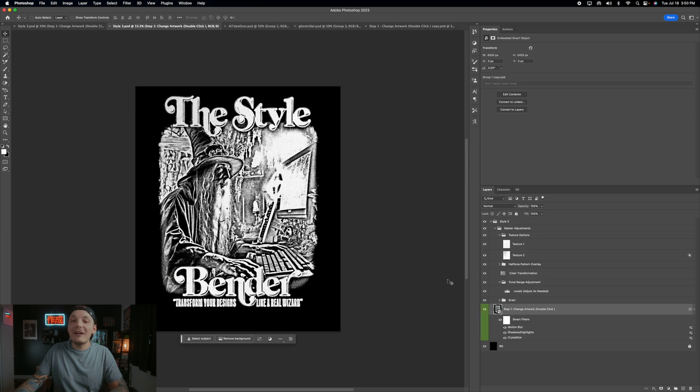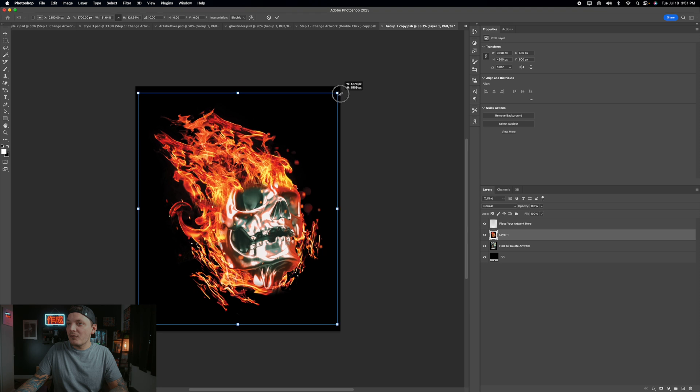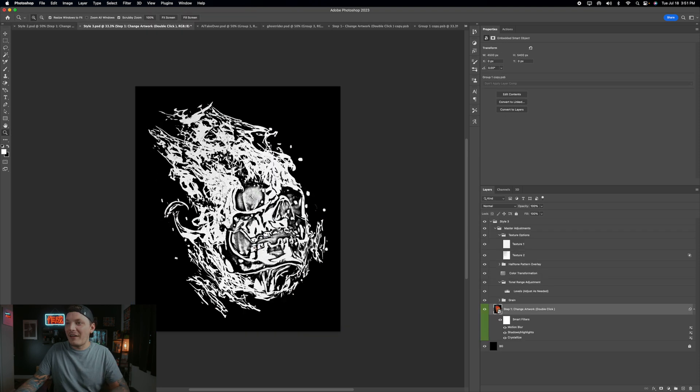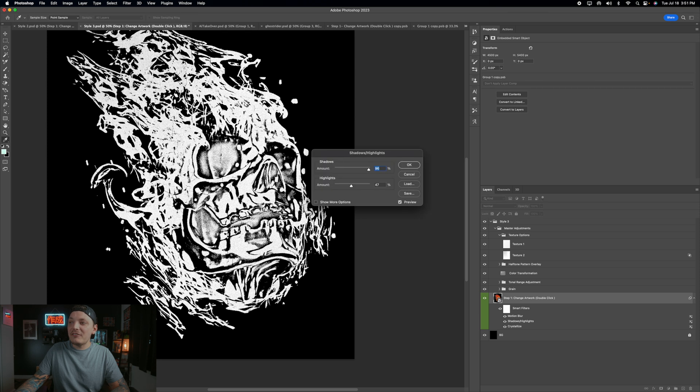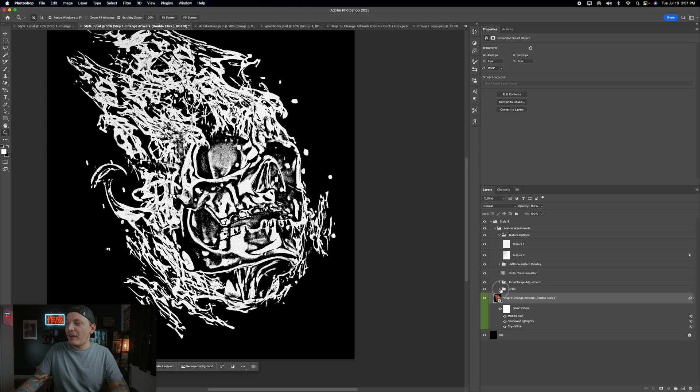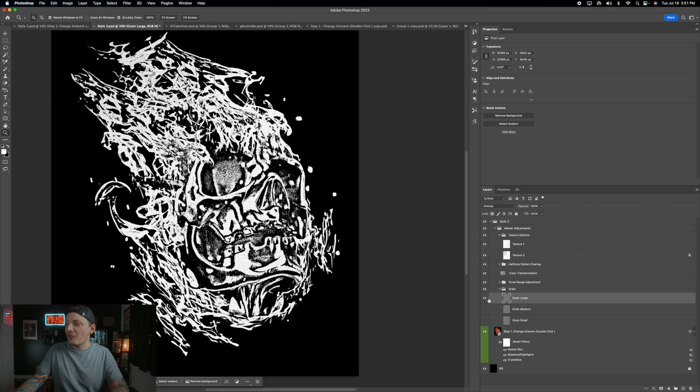Now let's try the last style. Click Step 1, paste your artwork in, and resize it. Same as before — go into tonal range to mess with levels, or go into Shadows and Highlights to adjust the highlights. Under grain, choose from different grain types — large looks pretty good. And there you go, Style 3 is done.